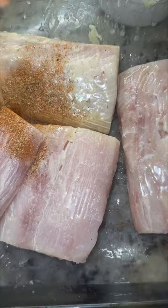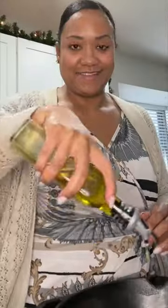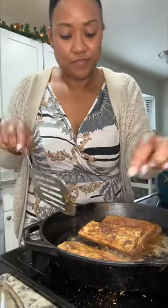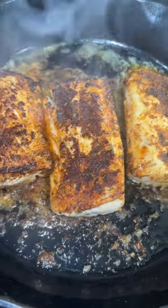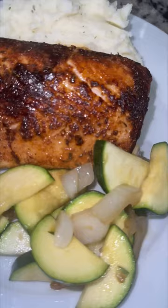So today I'm doing these blackened mahi-mahi fish. This was so good. Fish is so flavorful — you can make it take on whatever flavors that you want, and it cooks in no time. Seriously. I paired this with some mashed potatoes and zucchini. Follow along for more tips and recipes.